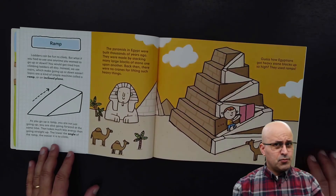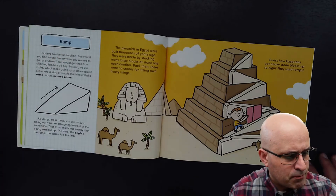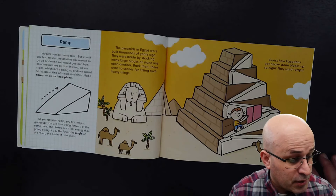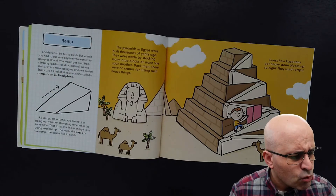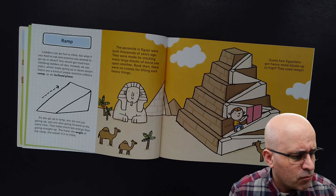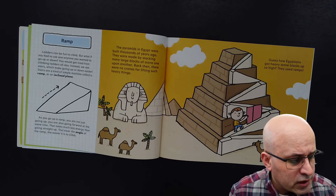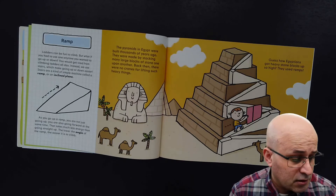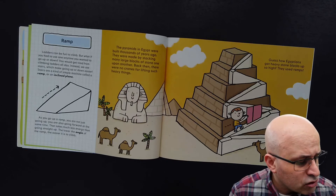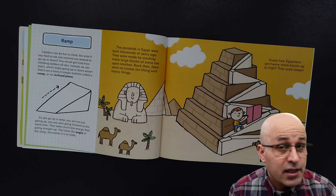And now we have another simple machine — the ramp. Ladders can be fun to climb, but what if you had to use one anytime you wanted to go up or down? You would get tired from climbing ladders all day. Instead, we use stairs, which make going up or down easier. Stairs are a kind of simple machine called a ramp or an inclined plane. As you go up a ramp, you are not just going up — you are also going forward at the same time. That takes much less energy than going straight up.